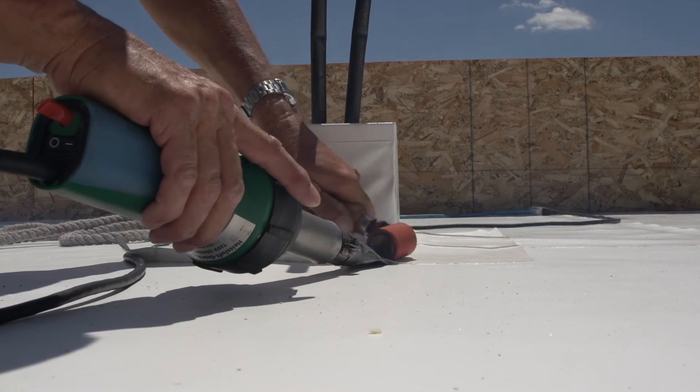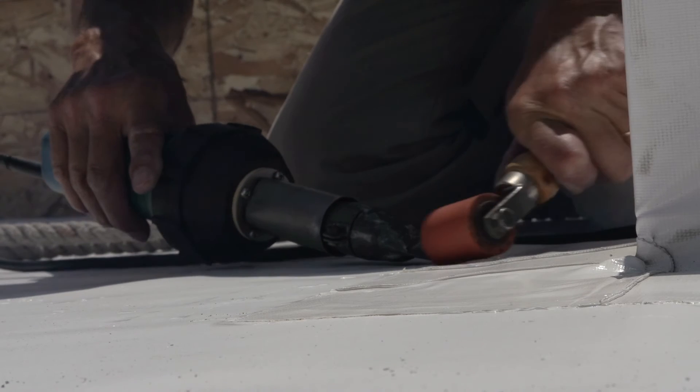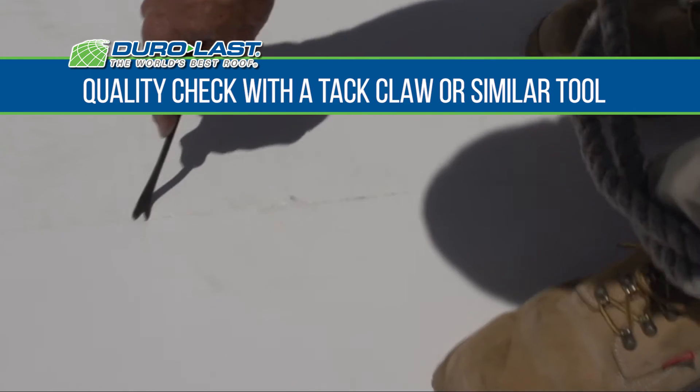When all four corners are secure, continue to weld the membrane to the deck using a 1.5 inch weld around the entire skirt. As always, probe welds with a tack claw or similar tool and repair any defects.